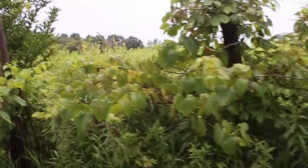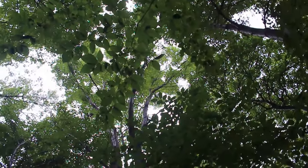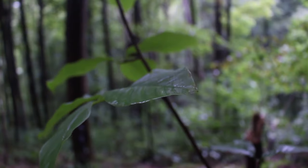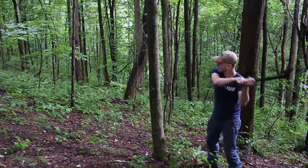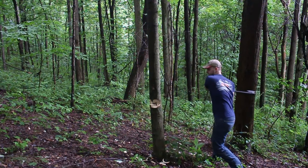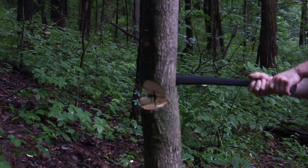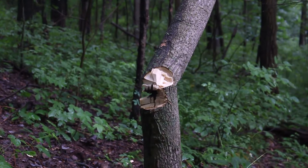Heading down to the woods, we're going to test this axe that we just finished — cut down some trees.